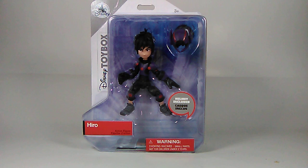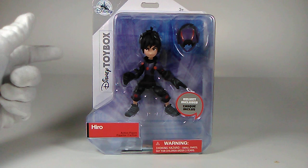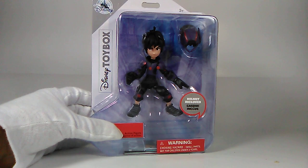Let's set Baymax aside for a second and take a closer look at the packaging. Hiro's is a little easier to see. On the top left we have the Disney logo, on the left side the Disney Toy Box logo, Hiro's name on the bottom left, and on the bottom right the choking hazard warning — helmet included, so that's his accessory.